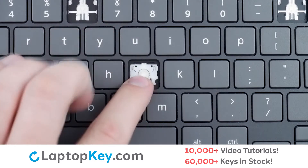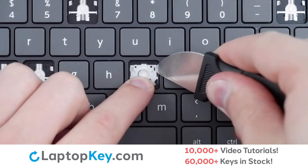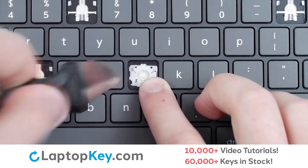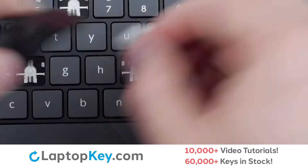To remove the retention clip, support the bottom of the clip with your finger, insert a tool under the upper right corner, apply gentle upward pressure, repeat with the upper left corner, and the clip is removed.